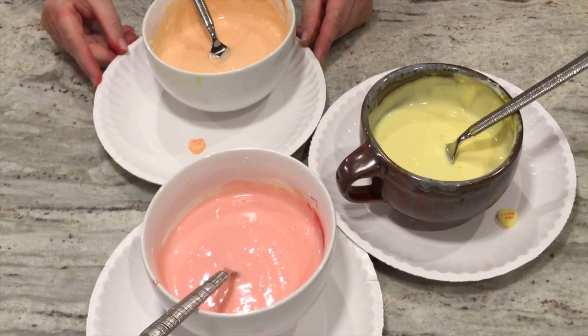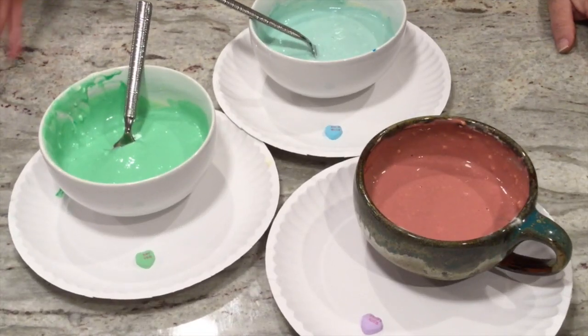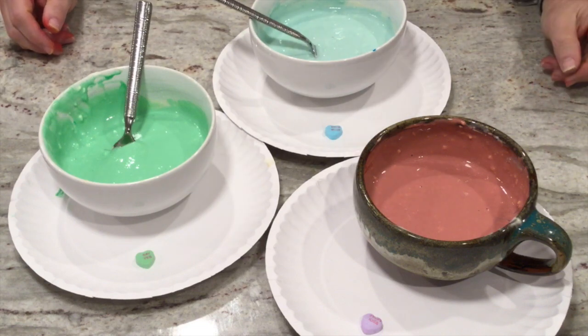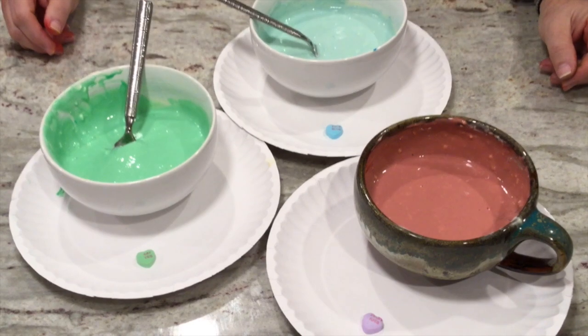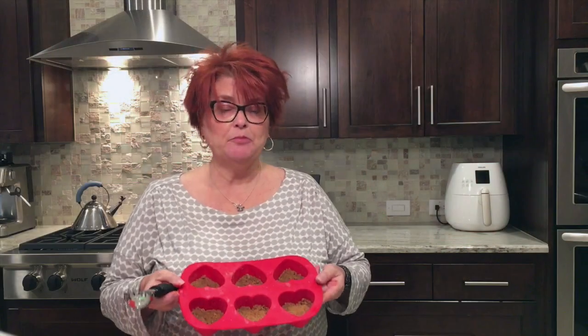We're going to stir this again. Now we're going to take our cheesecake batter, divide it evenly between six bowls, and then add food color to match the colors of the candy conversation hearts. Here are the first three colors: yellow, pink, and orange. Here are the next three: pretty green, pretty blue, and our first faux pas — the lavender. We tried to mix red and blue food coloring together but ended up more with marsala than violet. So we suggest you buy purple food color. Now it's time to fill our molds with the cheesecake.